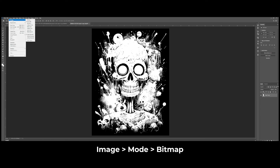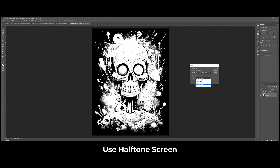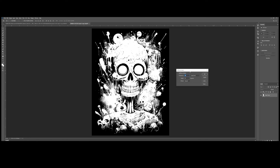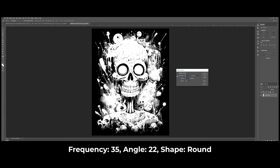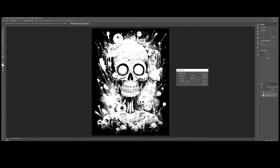The next step is to go to Mode and select Bitmap, then click OK to flatten the layers. Use Halftone Screen in this stage and press OK. For halftones you can set a frequency between 20 to 50 depending on how large you want the dots — lower frequencies result in larger dots. For this one let's use around 35 or 40. For the angle, stick with around 22 and choose a round shape. Click OK.